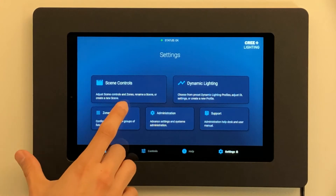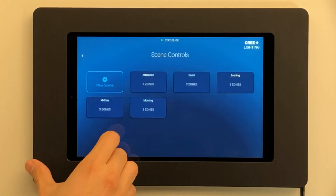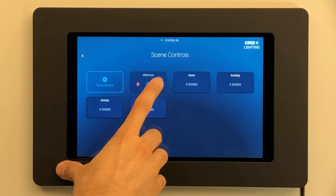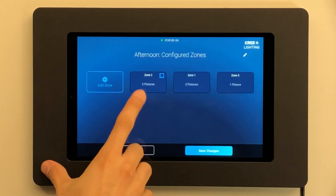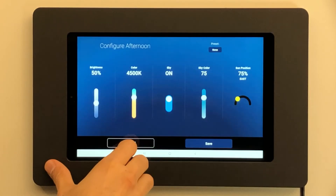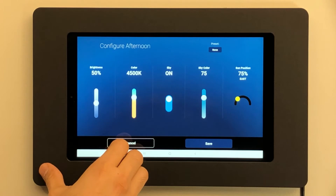The touchscreen also includes the capability to create up to 16 custom scenes. Each scene can control unique settings for up to 14 lighting zones. As you can see, this scene controls only three zones. For each zone you can preset light level, color temperature, and other settings based on the activities in the space.